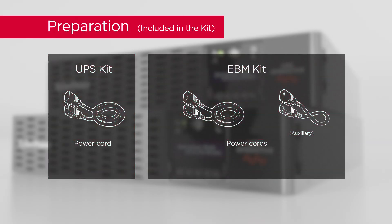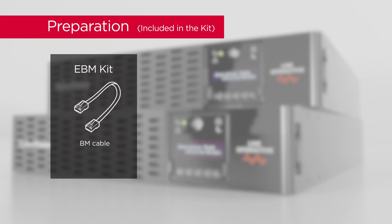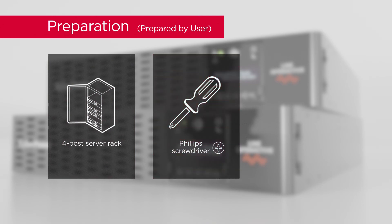Also prepare power cords, a BM cable, a 4-Post server rack, and a Phillips screwdriver with an insulated handle.